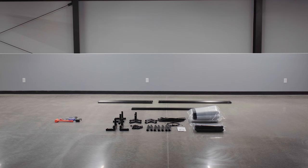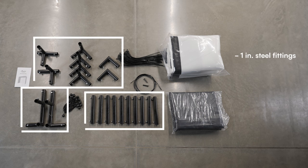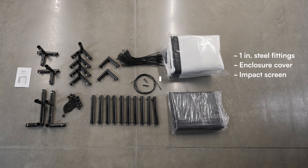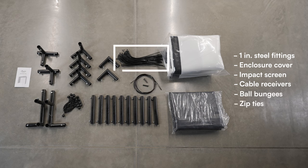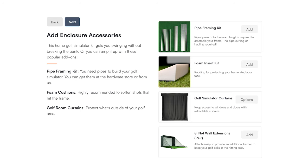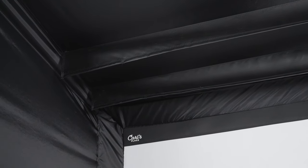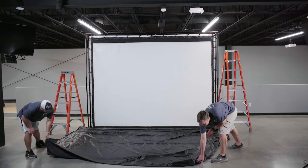You'll want to start by organizing your kit by size and shape. Your DIY kit will include 1-inch steel fittings, a black nylon enclosure cover and impact screen, cable receivers, ball bungees, and releasable zip ties. Optional add-ons for the kit include a pipe framing kit, vinyl ceiling baffles, foam inserts, net wall extensions, and a back cover kit.